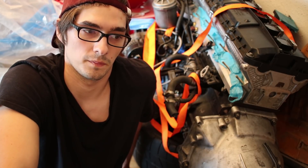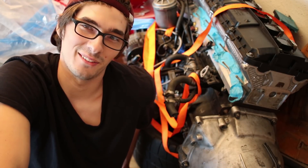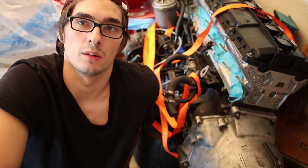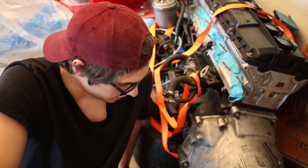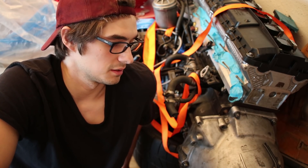I just have the rust repair to do on that engine bay and then paint, and it'll be ready to go. Thanks for watching, guys — don't forget to like, share, and subscribe. Peace out.